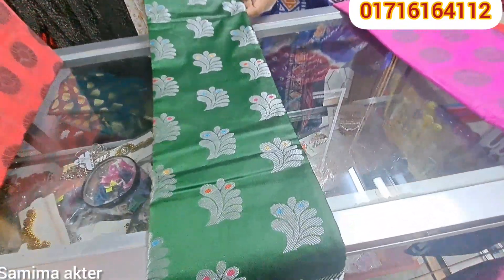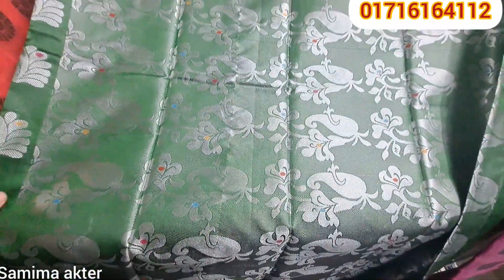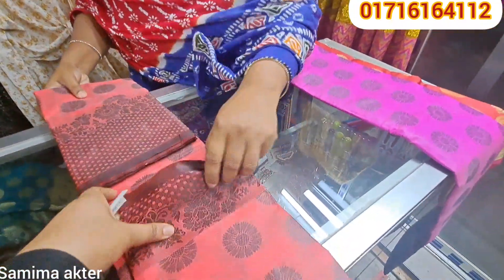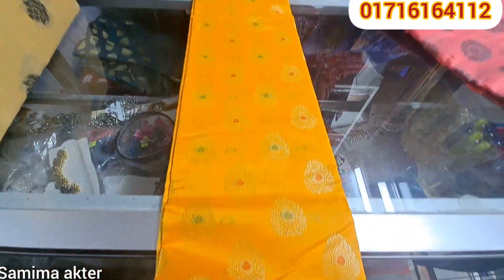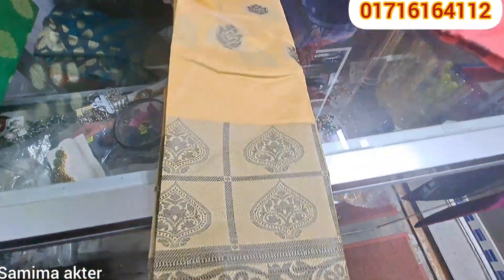This is a color — you have to think about this but you don't want to think about this because you don't want to see what your design looks like. Look at this — very beautiful, it's nice. This is the best collection, it is very beautiful.